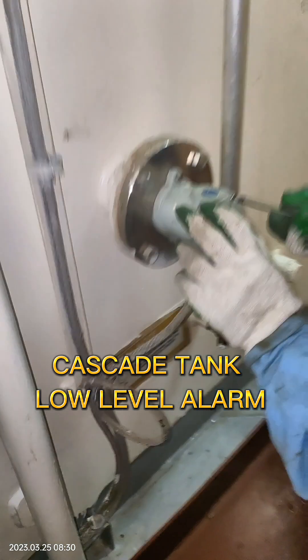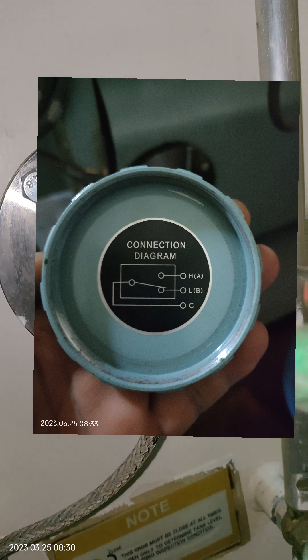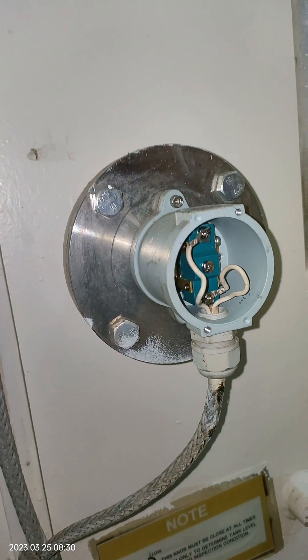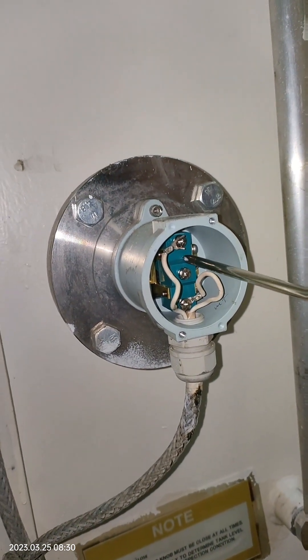Cascade tank low-level alarm. This testing can be done electrically by opening the normally closed contact, or you can do it by manually activating the float sensor inside the tank, or by manually filling the cascade tank. We do it alternately for better results.